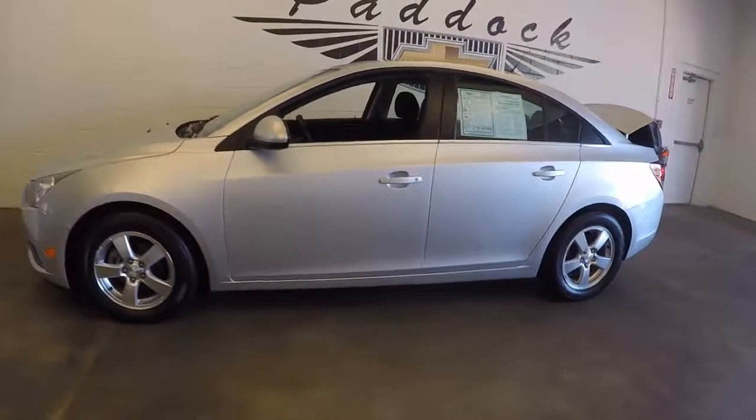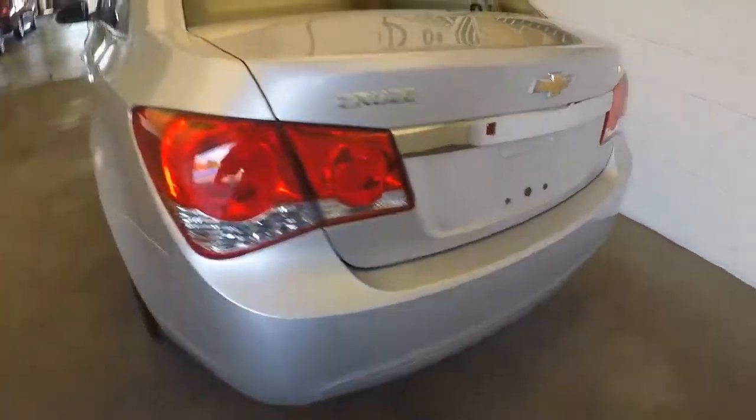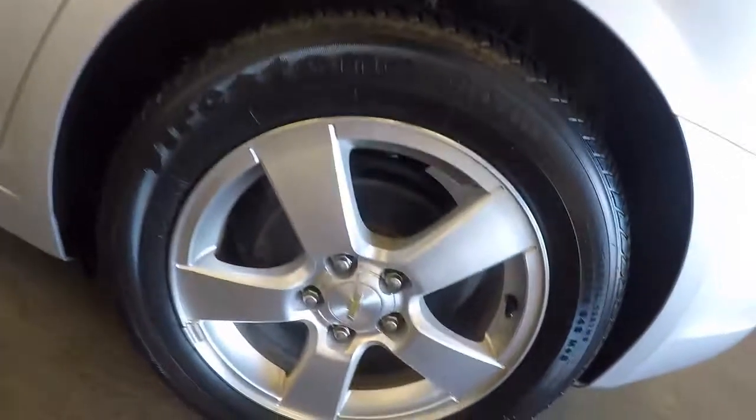Let's take a look at this 2014 Chevrolet Cruze. In this video walk around, we're simply going to start from the back of the vehicle and work our way to the front. Plenty of trunk space. Exterior silver paint looks to be in very good condition. This is an LT. Aluminum alloy wheels.